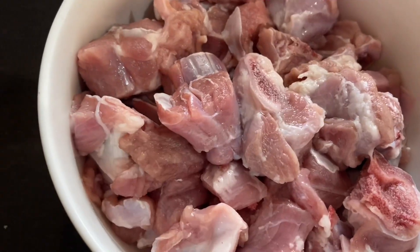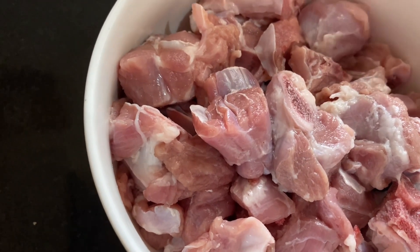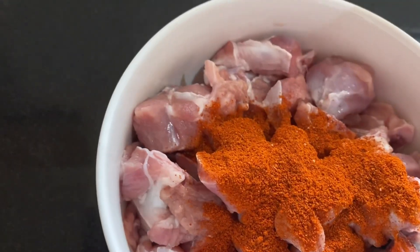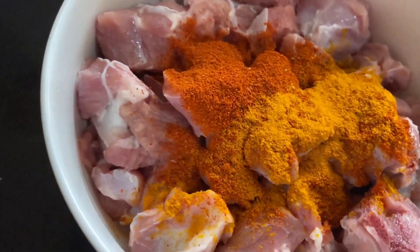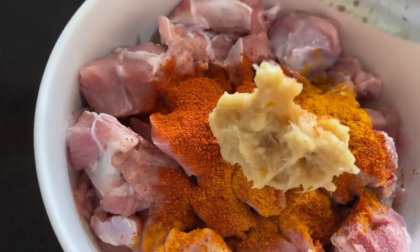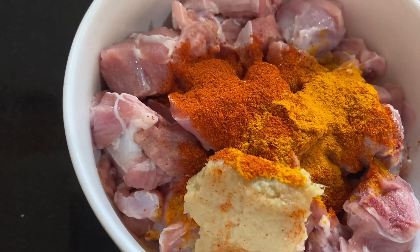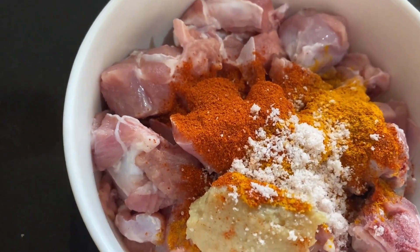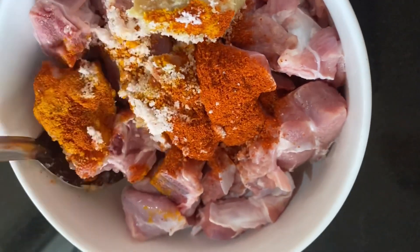Now let's get started with the mutton marination. First, add 1 tbsp chili powder, turmeric, and salt. Here I am using pink salt — you can use whichever you are comfortable with. Now mix it up. Marination is done, just keep this aside.